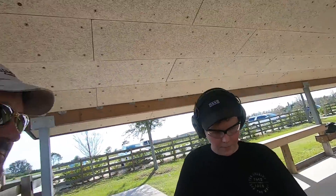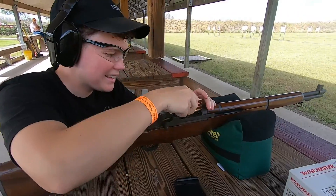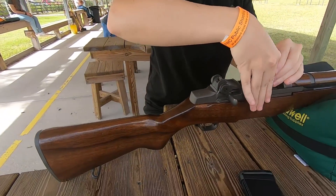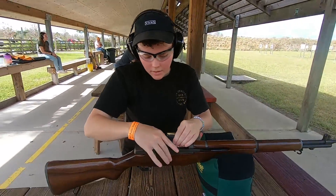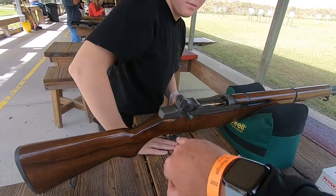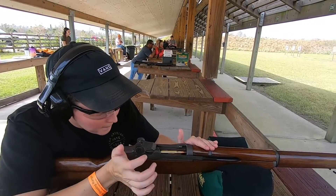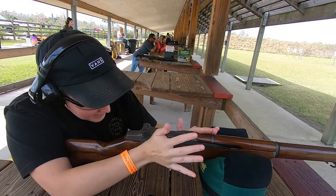Nice. That's real good. Alright, hold on to that so it doesn't bite you. Okay, now you should be able to just kick it forward. It's being ornery. There you go.